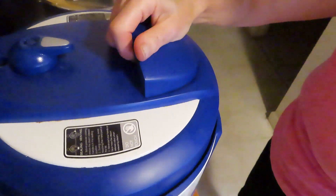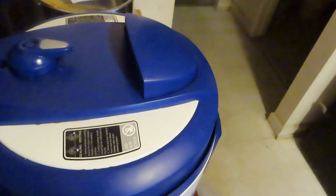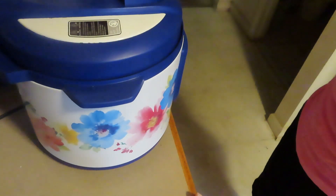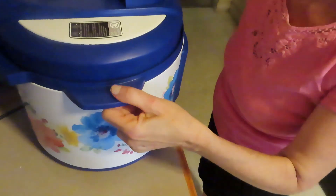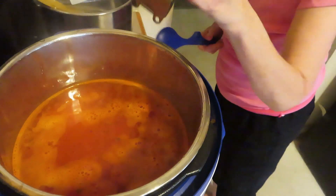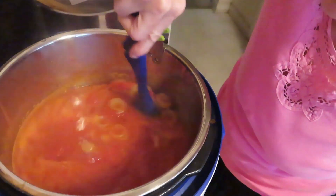The pot went off a couple of minutes ago and it's had its five-minute natural release. I'm pushing it forward, away from the cabinets and away from the camera, so it doesn't open up toward us. It looks like the pressure has already gone down, so we can open it up.